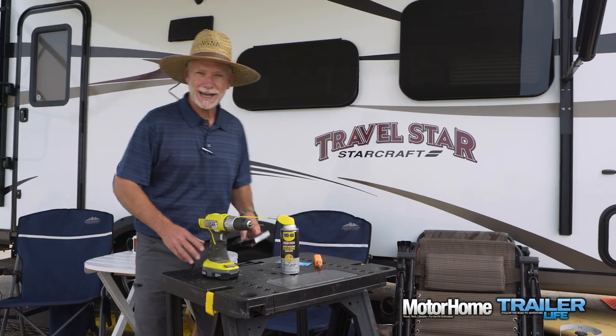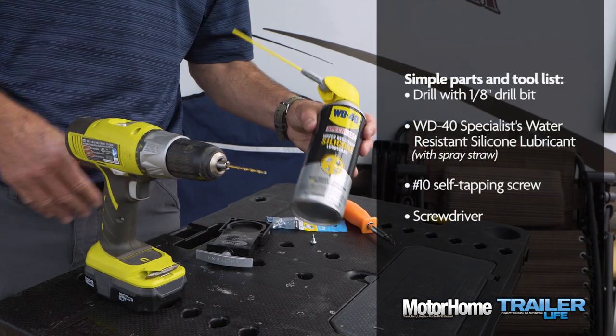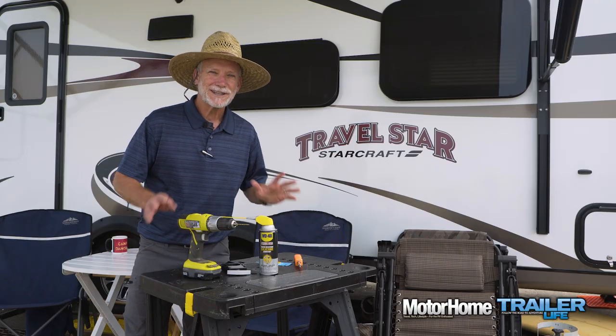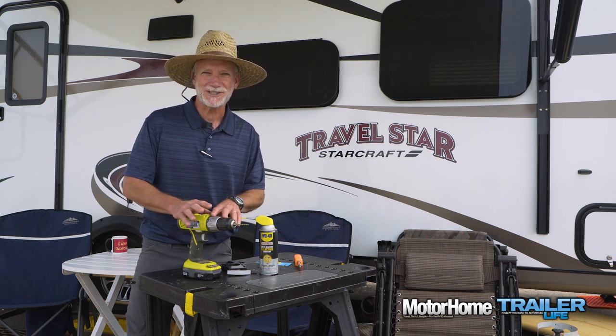This is a real 10-minute fix. It requires only a drill with an eighth-inch bit, a can of lubricant with a spray straw, and a number 10 self-tapping screw. One thing though — this is a preventative procedure. Your tanks have to be empty before you start.